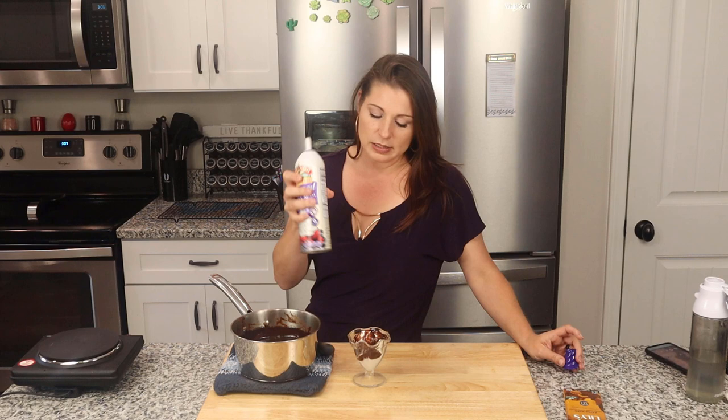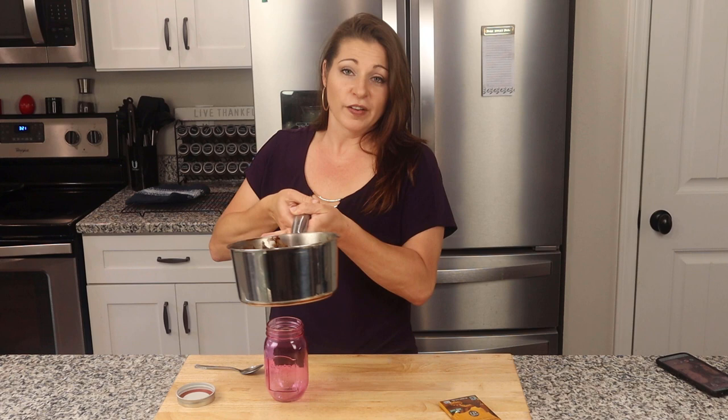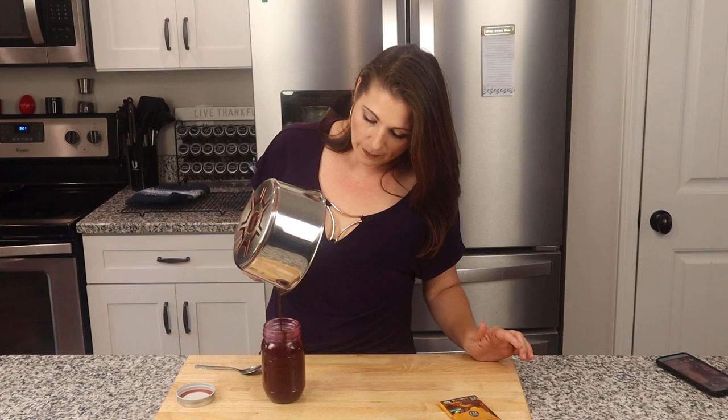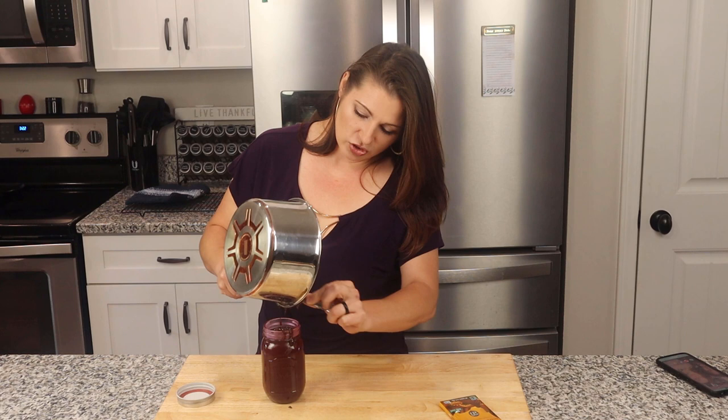If you want to store this to use over the next week or two, get yourself a jar for the fridge. Wait for this to cool off before putting it in. You can use a funnel if you have a narrow-mouth jar, just pour it in and stick the lid on. The trick is you want it to cool off but not completely solidify in the saucepan, because it thickens up a lot once it cools. Give it about 20 minutes and then transfer it from the saucepan into the mason jar, then leave it on the counter for a good couple of hours. I have a 16-ounce mason jar here and this filled it right to the brim — minus the couple of teaspoons that disappeared meanwhile.